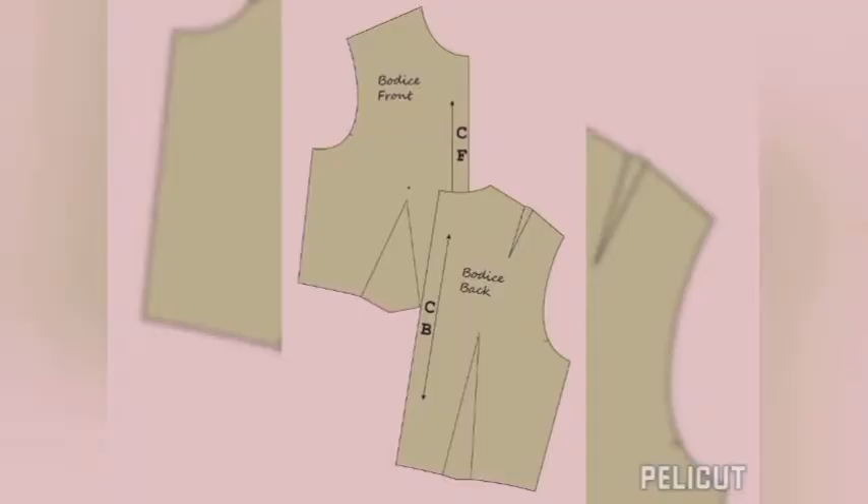Hi beautiful people, welcome to my channel. My name is Favor Daniel and today we are going to be learning how to make a basic bodice block. If this is a video you'd like to see, please watch to the end and don't forget to hit the subscribe button — it is free.